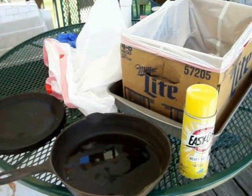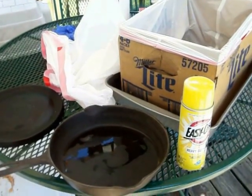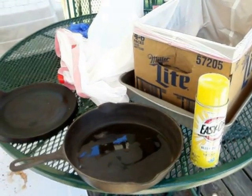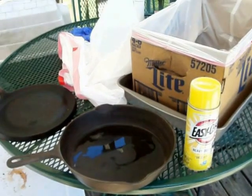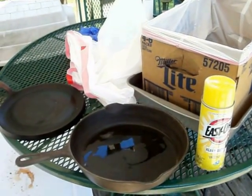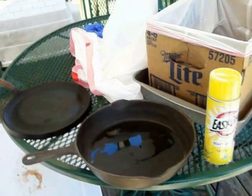Hello, this is Mary Ann. I'm back for video number two of a demonstration using the Easy Off Oven Cleaner method for cleaning your cast iron pots and pans and skillets.